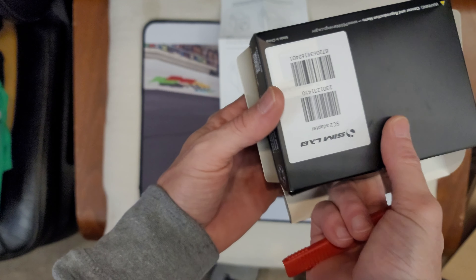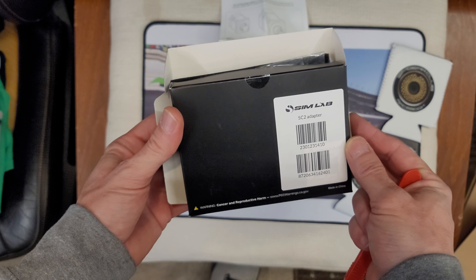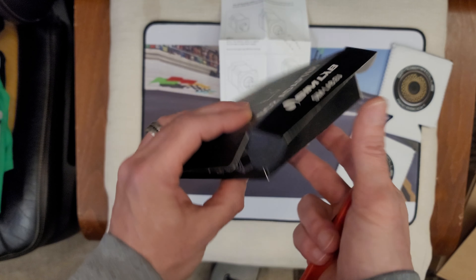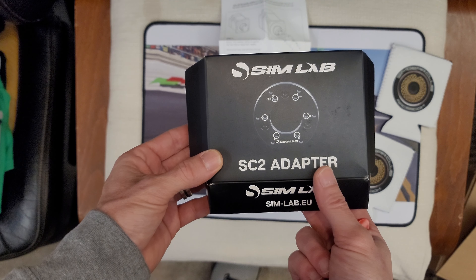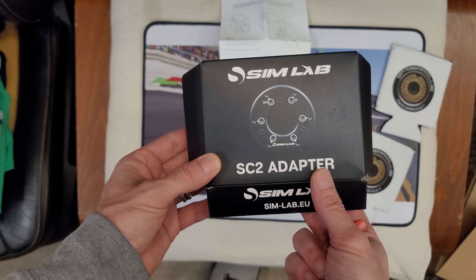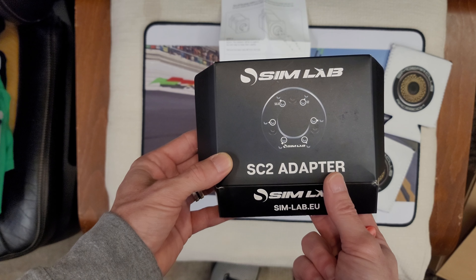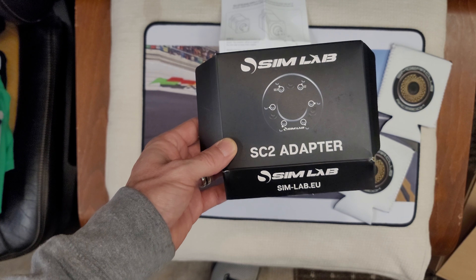These are pretty pricey if you get them in the United States — hopefully they start putting these in Micro Center and stuff like that. Because you're looking at whatever it costs on the Simlabs website, simlabs.eu, plus whatever shipping is from the Netherlands to wherever you are, and lately that's been the real challenge.